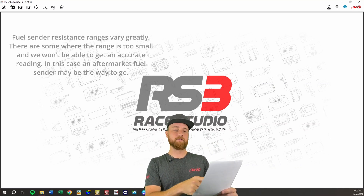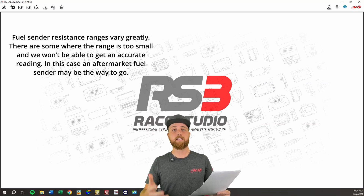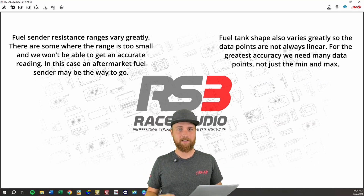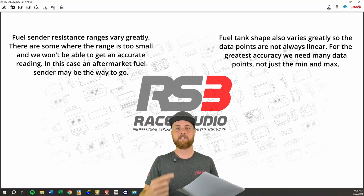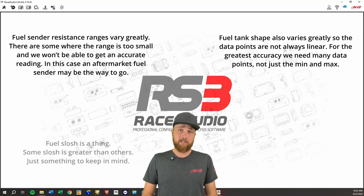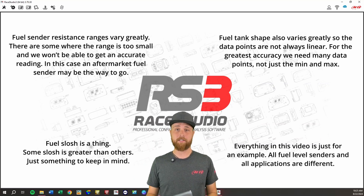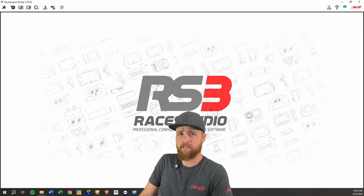Fuel sender resistance ranges vary greatly. There are some where the range is just too small, and we won't be able to get a good reading from those. If that's the case, an aftermarket fuel sender is recommended. Fuel tank shapes vary greatly, meaning the curve for the sensor is not always going to be completely linear. This is why we want to get as many data points as we can, so we can closely follow the shape of the tank and keep everything accurate. Fuel slosh is always going to be a thing, and some slosh is greater than others. Lastly, everything in this video is just for example, because fuel level senders and applications vary greatly.